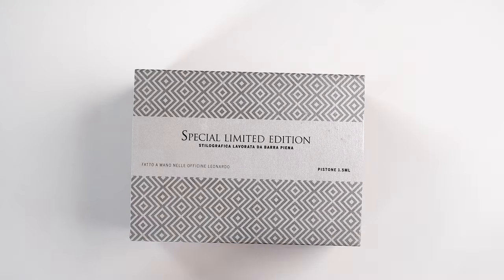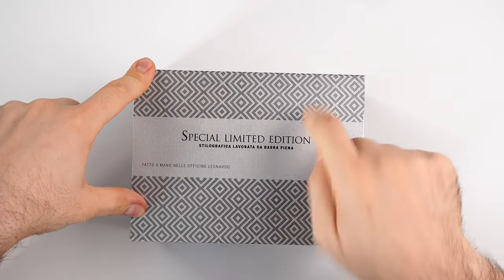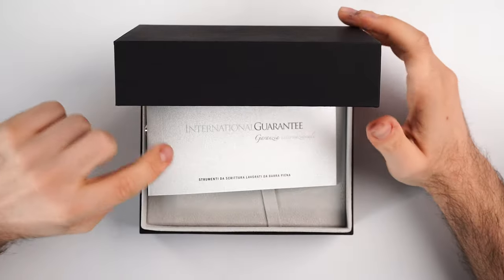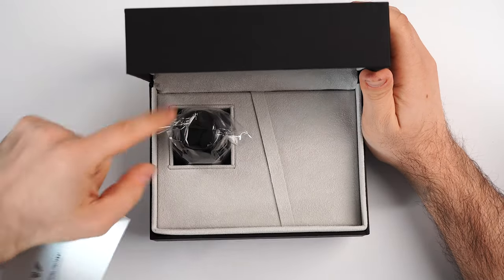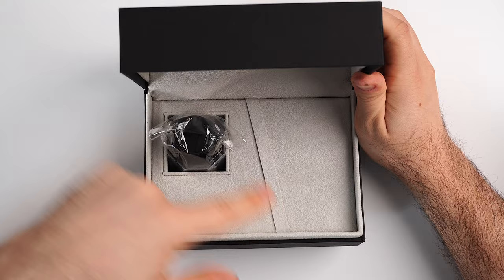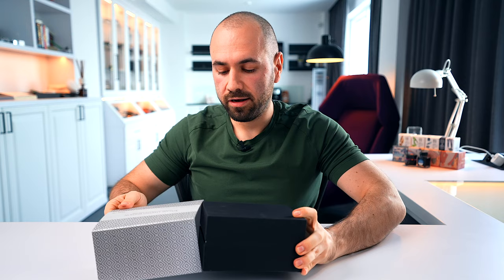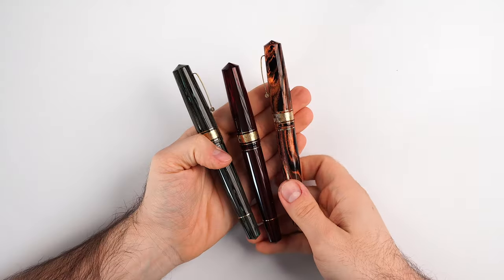This is the sort of box you can expect when you order a Leonardo Momento Zero Grande Ebonite Masterpiece Special Limited Edition. The motif you'll find on the box is also on the cap band. Remove the lid and inside you will find an international warranty certificate, a bottle of black ink, and the fountain pen resting inside. I wanted to showcase the three beautiful colors of this collection together.